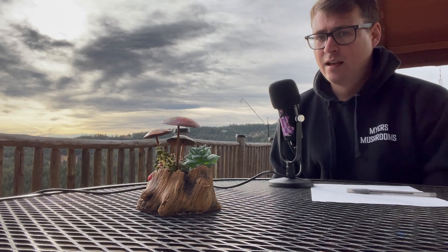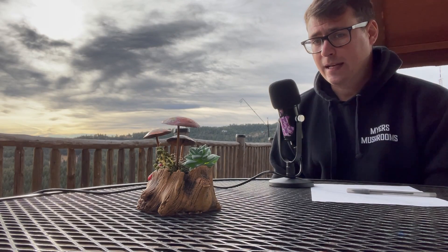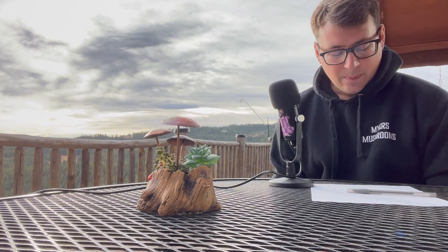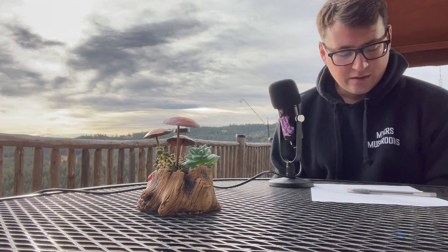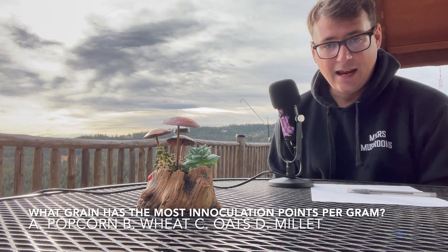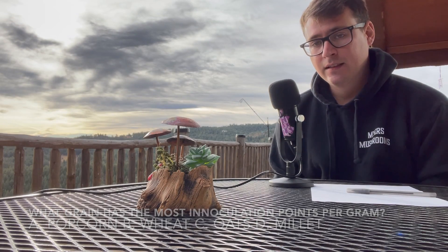The next step is continuing to build and being really thoughtful about the planning process. I'll go through that as we build out our grow. But for today I wanted to talk about some problems that could arise if you skip agar and go straight from spore into grain. I'll start off with a question: what grain has the most inoculation points per gram? Is it A) popcorn, B) wheat, C) oats, or D) millet? Just keep that in mind as we go through this.